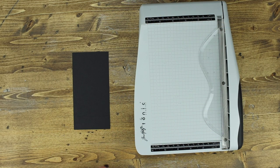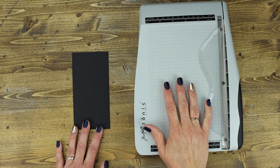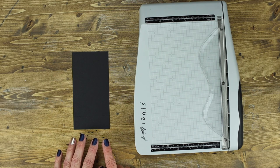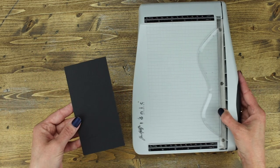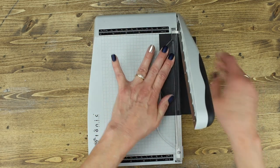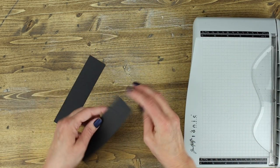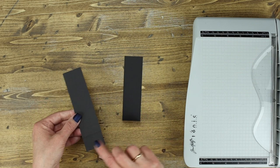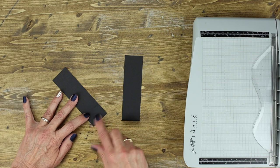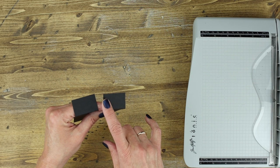Moving on to step 11, locate the pre-scored piece of paper that is three inches wide by six inches long. You'll need your paper trimmer — we're going to make two pieces that will eventually be the closures for our waterfall feature on each side. Take your piece of paper, which is three inches wide, and cut it in half at one and a half inches. You now have two closures. Fold them into the mountain score line and add adhesive on both sides, then set those aside.